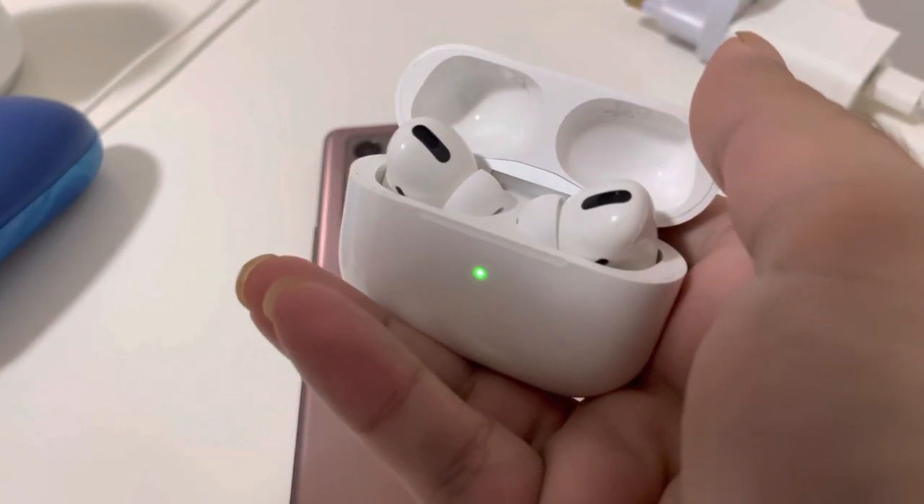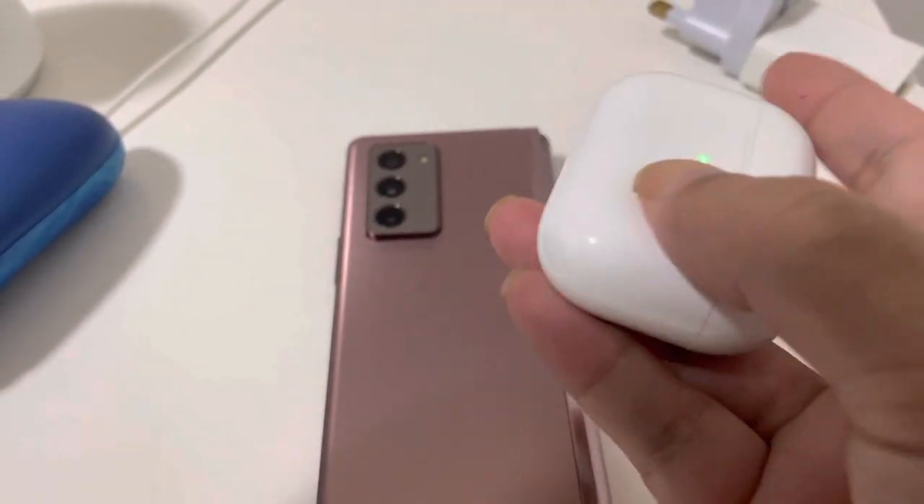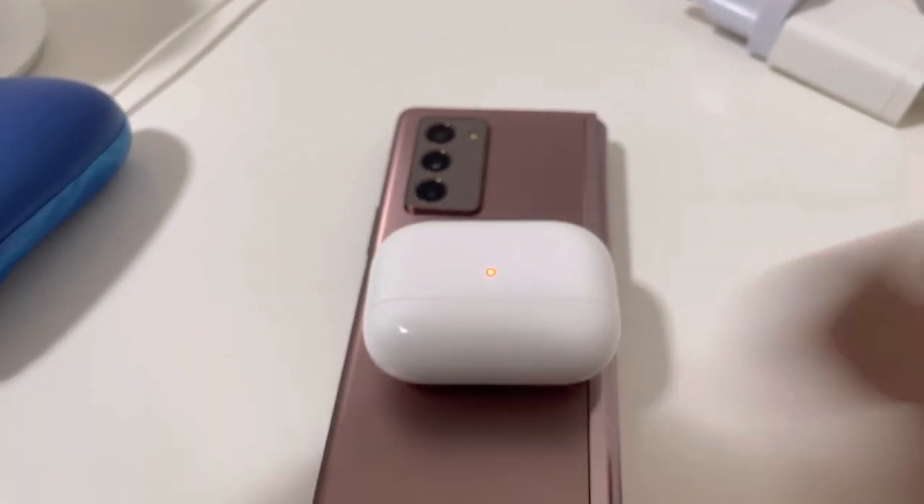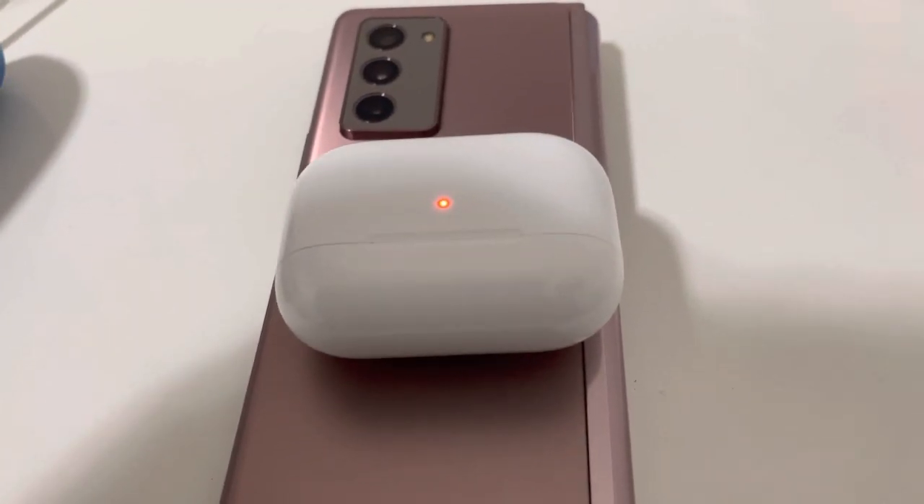I want to charge my AirPods Pro — this is AirPods Pro — so let's see if it can charge or not. Yes, it's charging!